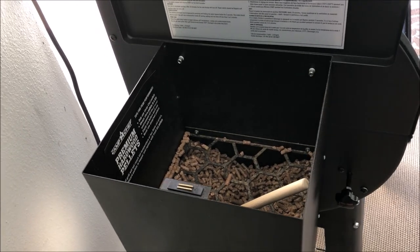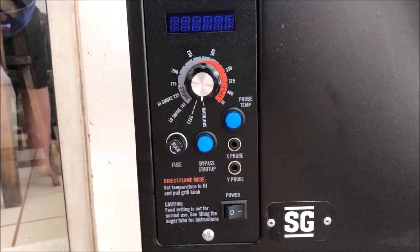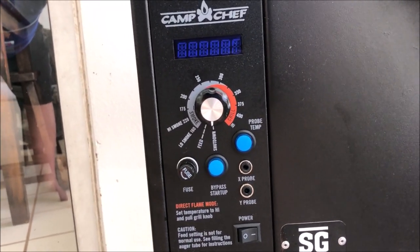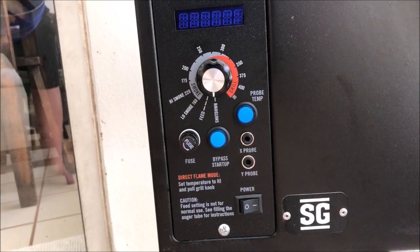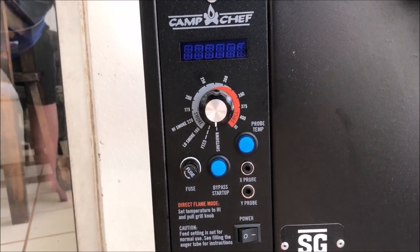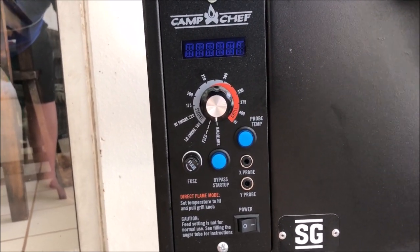On the front control panel, there are two smoke options — low and high. You can use the low smoke feature for things like bacon or sausage where you want smoke without cooking. It also has two built-in meat probes so you can monitor two different cuts at once, and their temperatures show on the LED readout. The fuse is located on the front of the control panel instead of inside the unit, so it's easy to access if you need to replace it. There are also several different temperature options.